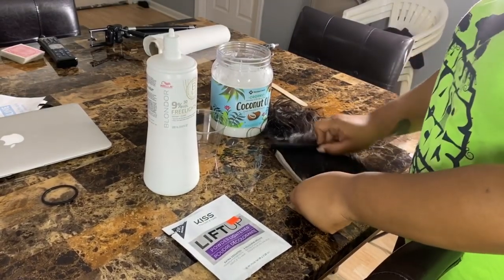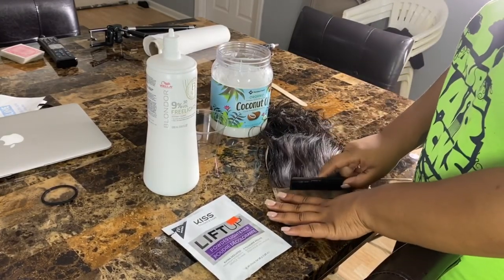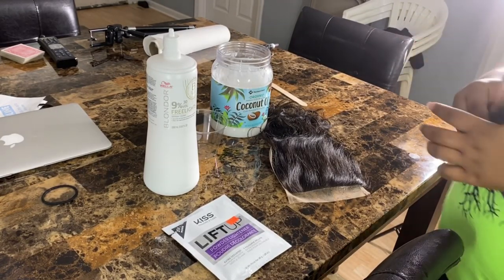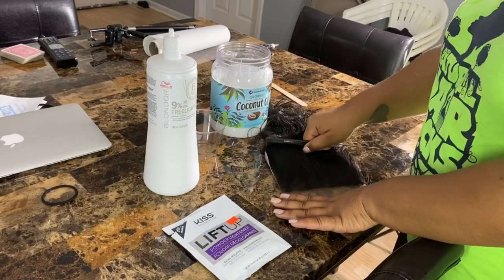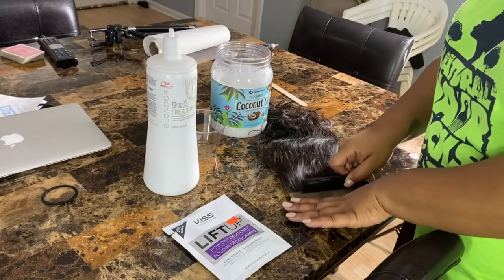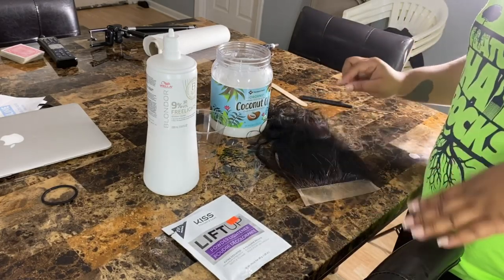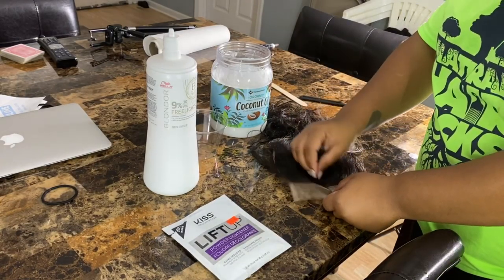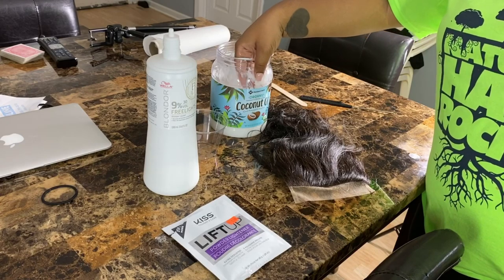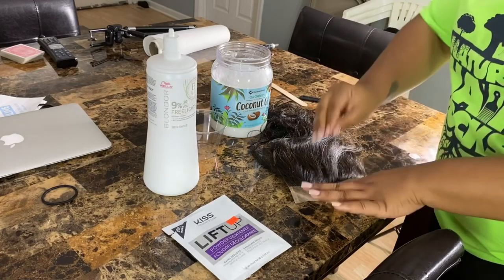We're back with a quick tutorial — I just learned how to bleach knots in 30 seconds, yes, 30 seconds. The application is not 30 seconds, but the bleaching time will be. One thing I want to do is prevent over-bleaching where the bleach gets on the actual hair. So I'm going to try using coconut oil — rub it in to liquefy it and put it on the hair.